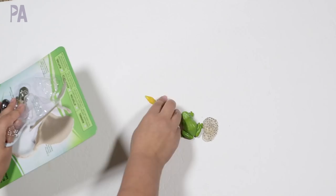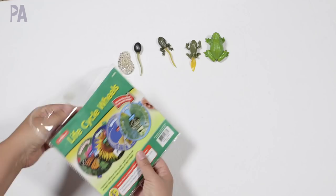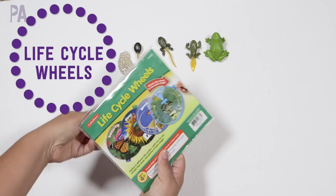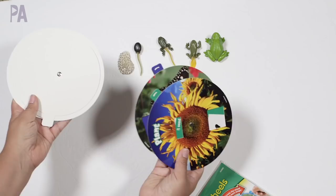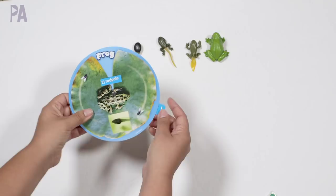I have all my pieces here. We have our eggs, a tadpole, a tadpole without gills, a tadpole with legs, and the adult frog. The first activity involves life cycle wheels. This is a set I bought from a different store, and inside there are life cycle wheels for various different things. There's even one for the frog itself, and you just spin it around to see the pictures that match the different parts of the life cycle.